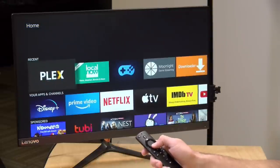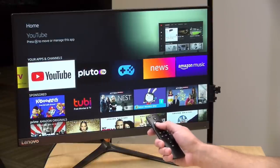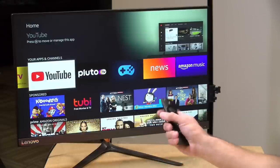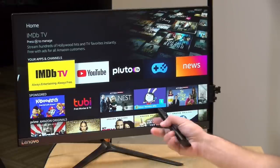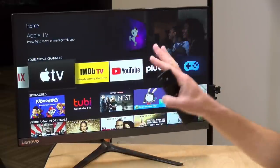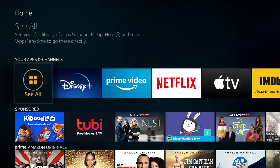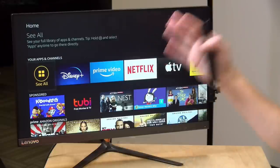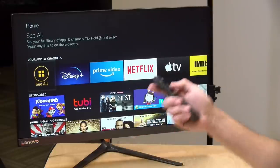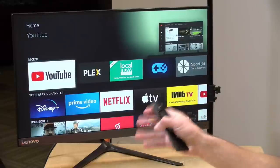The Fire TV Stick does not currently appear to support HBO Max — there seems to be some kind of dispute between Amazon and HBO over the new service. You can access some HBO content through Amazon subscriptions, but HBO Max as a standalone app isn't yet available. This is one of the issues when a company making a box also has a competing streaming service. Unfortunately the reality in 2020 is that you may need multiple devices to watch everything you're subscribed to.